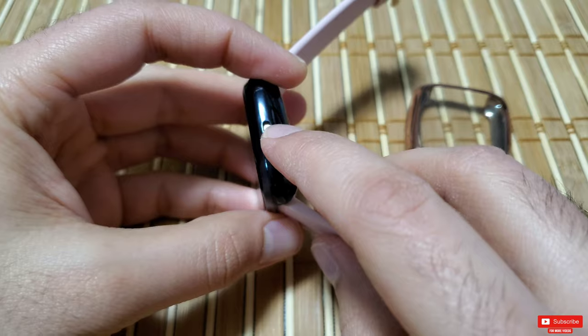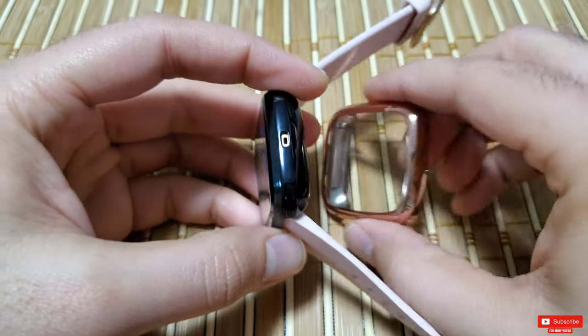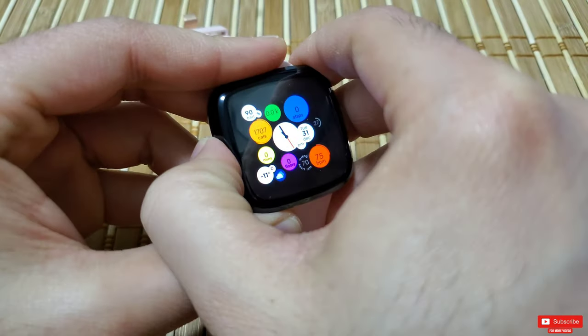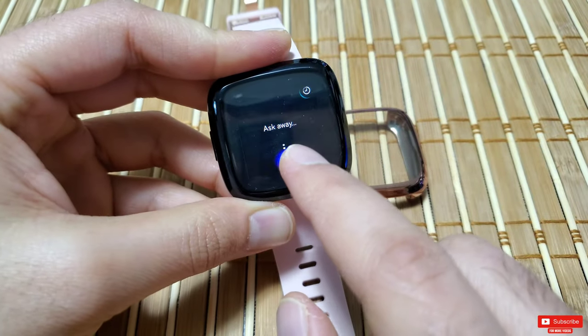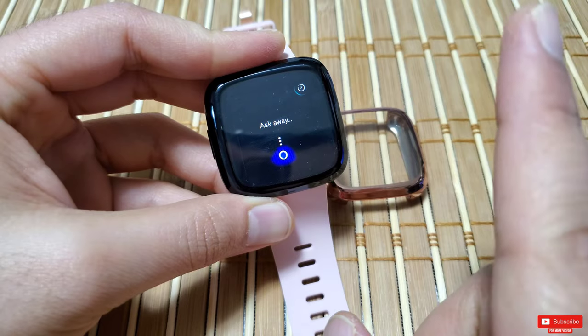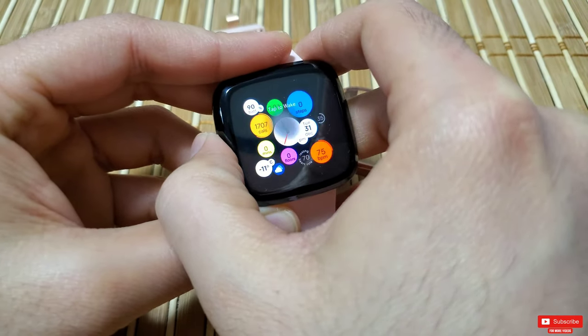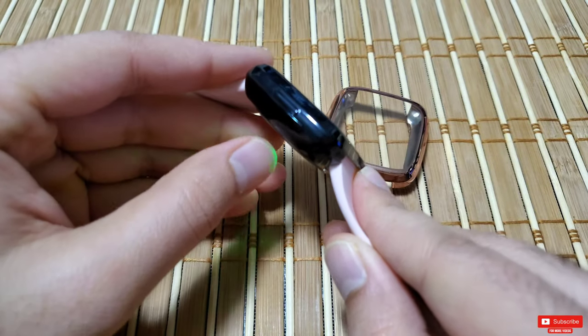There is a precise cutout for the microphone, so your commands to Alexa will not be hampered. I've done a video review for Amazon Alexa on Versa 2 that is linked up here. The contours of the Versa 2 match exactly to the case, so it looks awesome.